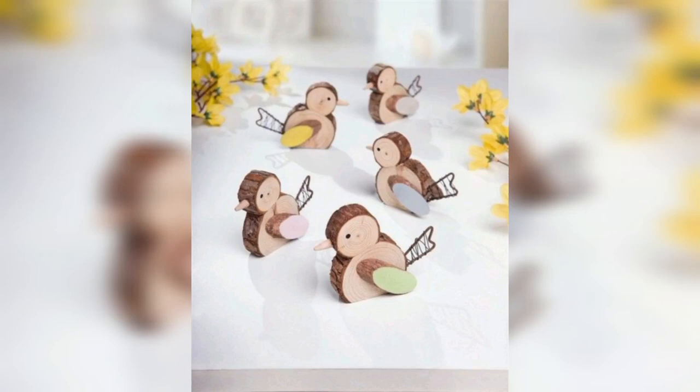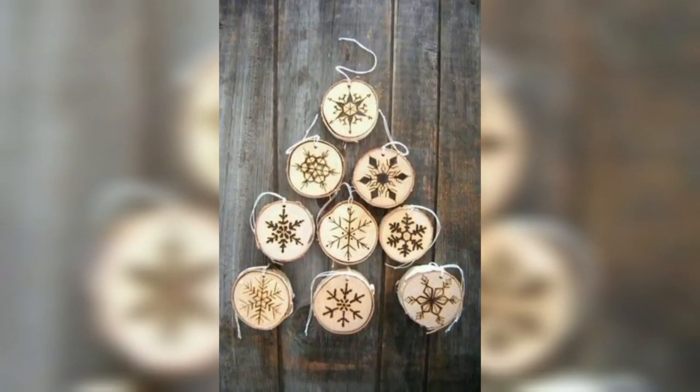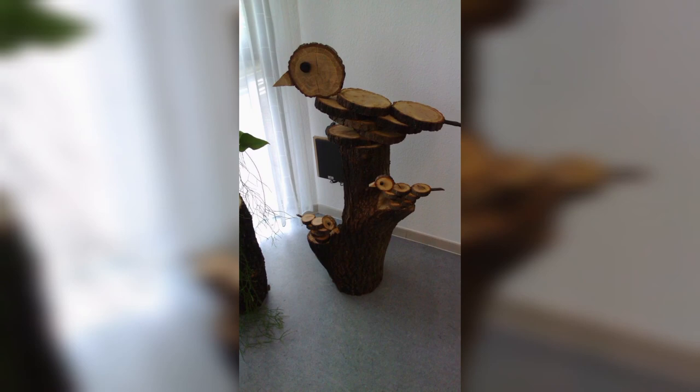Thanks for being here. Here we are back again with our new video. Today's video is about how to utilize wood slices in home decor and how to create beautiful art with wood slices. Let's get started.